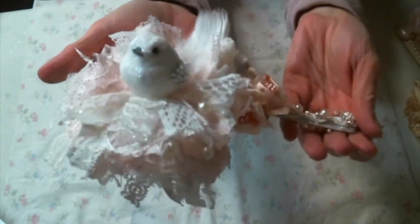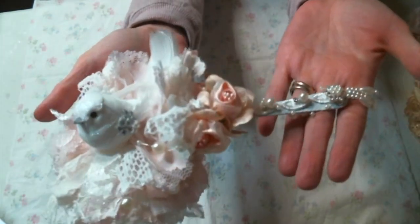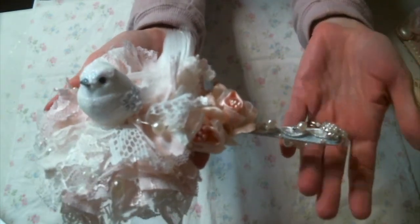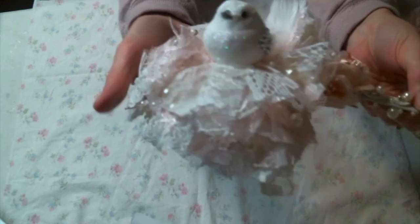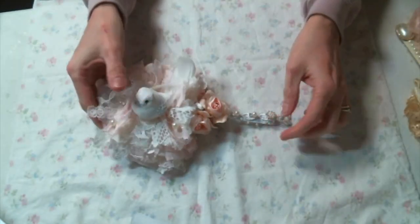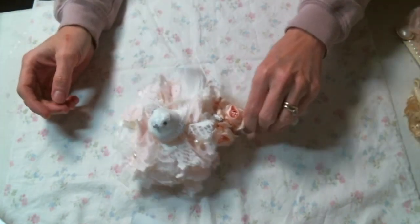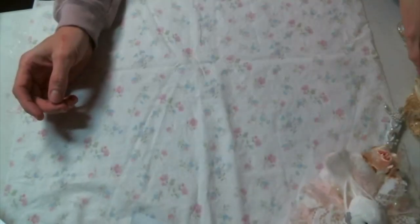I know my lighting isn't the greatest, but I will have better pictures at the end of this video. That is the first one I created, and I had such a fun time. I love the way it turned out. I did bend it up in the middle so that it would lay nice when you set it down — that one's made to sit.